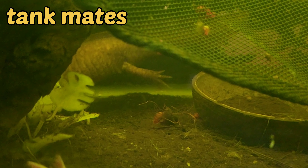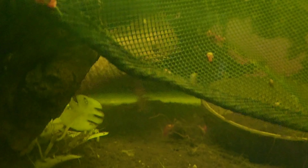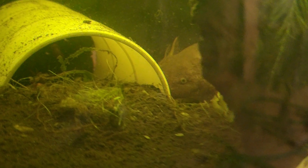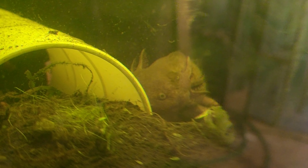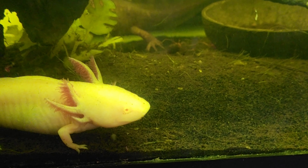As far as tank mates go, these guys are not aggressive, but they should be kept with other axolotls only. Because they have really poor eyesight and they have this vacuum effect — that's how they eat. Anything that gets by their mouth, they pop their mouth open and suck in. So they're going to eat absolutely any fish. And if it's a juvenile or a baby, it can choke on live fish. So it's just best to keep axolotls with axolotls.